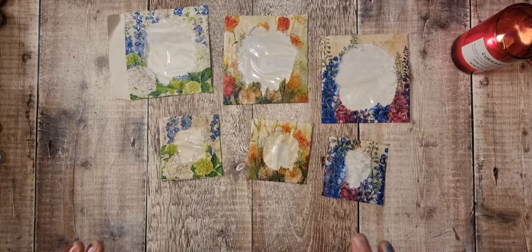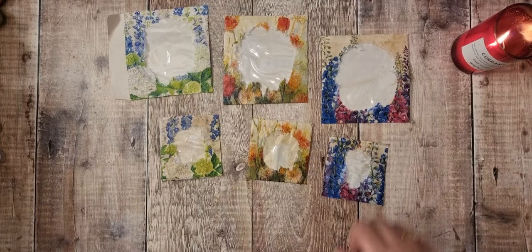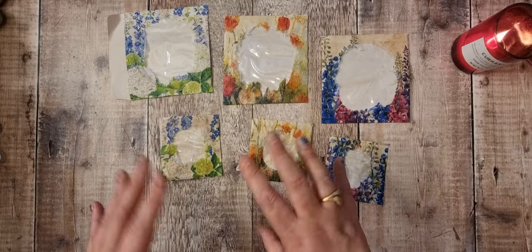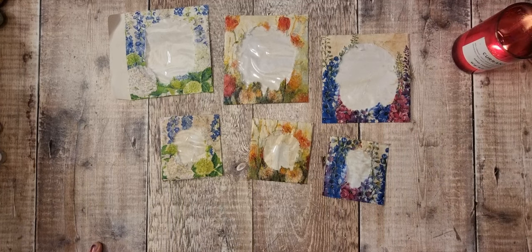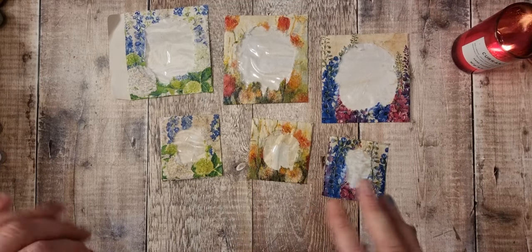I've put matte medium on them. I'm really liking them like that — I think they look really interesting. So I'm just going to wait for that to dry and then we'll do some splashes.